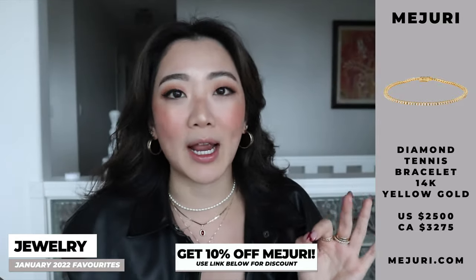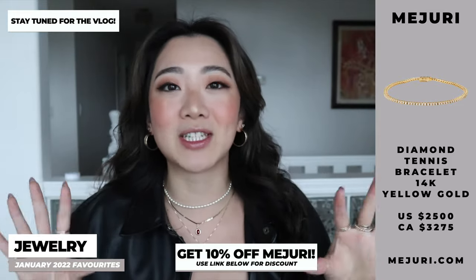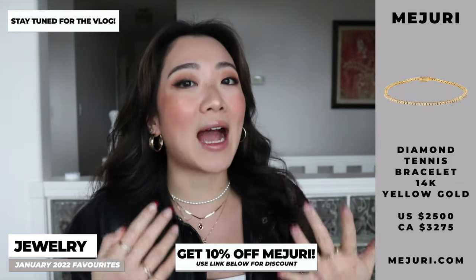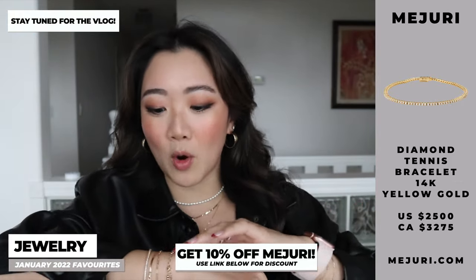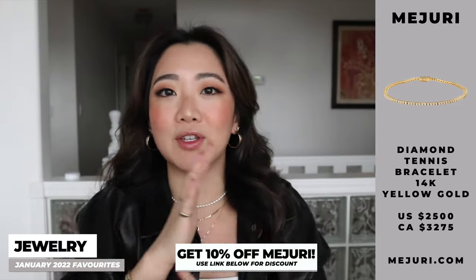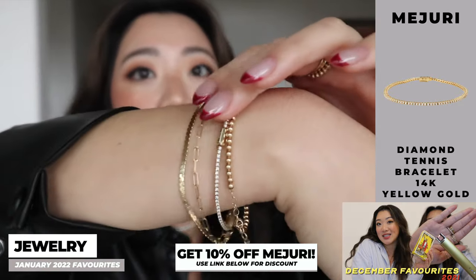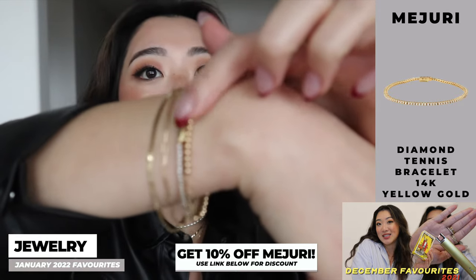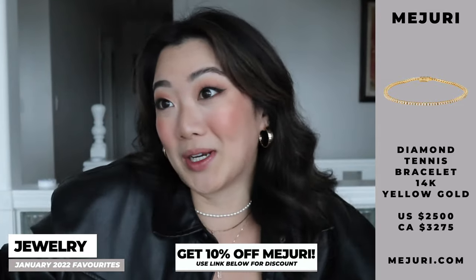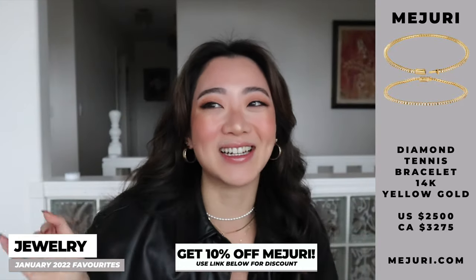All month I've been getting compliments left and right. I even just got my ears pierced yesterday at Majuri — all the girls there haven't seen the Diamond Tennis Bracelet in real life because it's too high a price item to be in store, and they are just so obsessed with it. The durability of this bracelet is insane. The clasp is so secure — it's not a hook, it has this pointy end that just goes in and stays very secure.